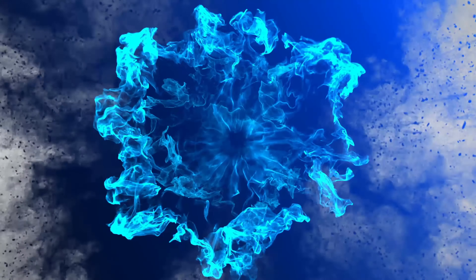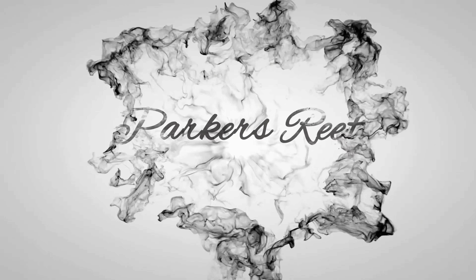Hey y'all, welcome to Piker's Reefs. In today's episode we're going to take a close look at the new Maxspec Jump Skimmer.